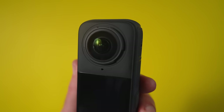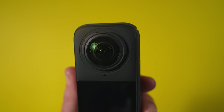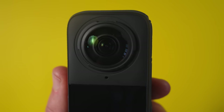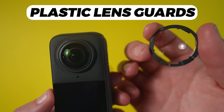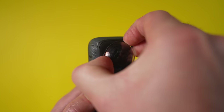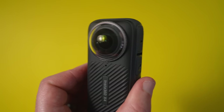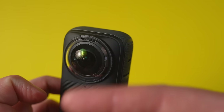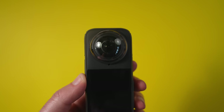Now for the big question: does it have replaceable lenses? The answer is no. But they've added a ring around the lens, which allows lens guards to very easily clip in and out. Inside the camera box, you'll get these lens guards completely free — it's literally just put them on, rotate, and they attach. If you find yourself in a serious accident and smash your camera hard, it may still penetrate through the plastic lens guard, but these should cover you in most situations.